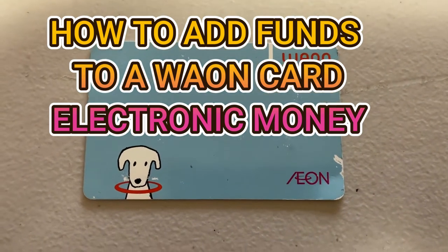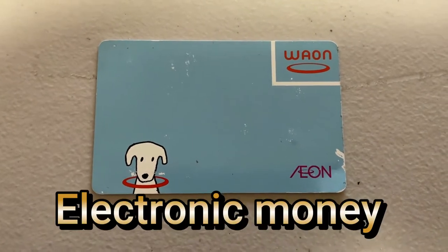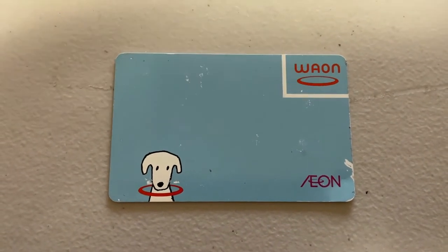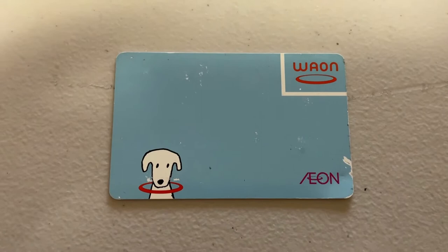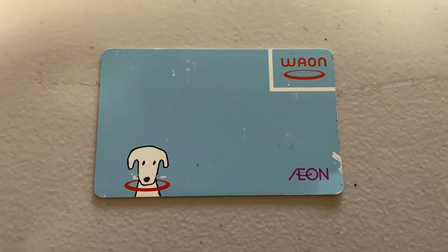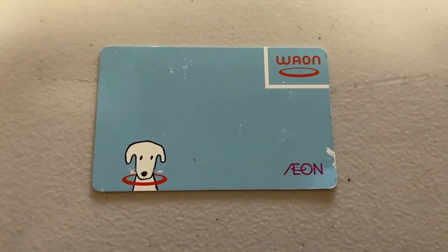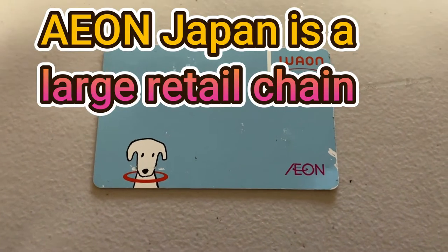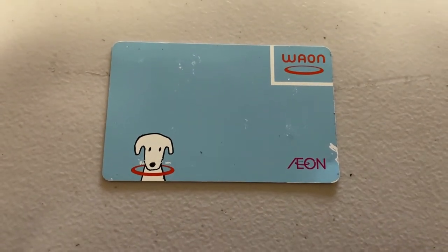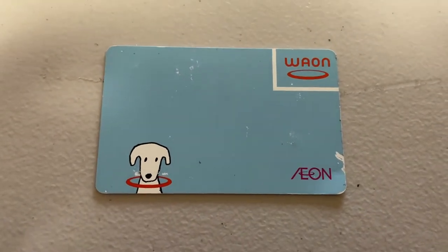Hi everyone, it's James in Japan. You are looking at a Waon card. A Waon card is electronic money. 'Wan' represents a dog in Japanese — in English a dog barks 'woof woof,' but in Japanese it's 'wan wan.' That is why you see a white dog on the card. Aeon is a retail chain all across Japan with retail stores and supermarkets — you can't miss it.